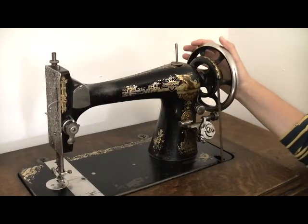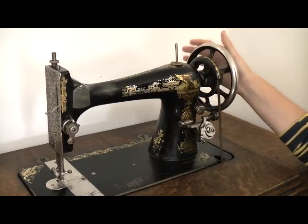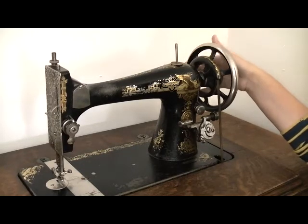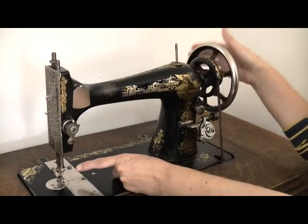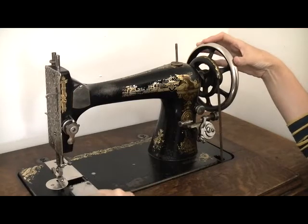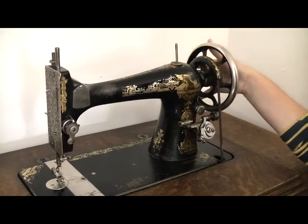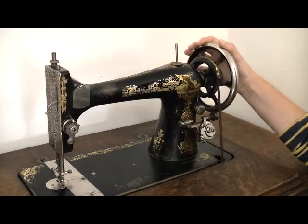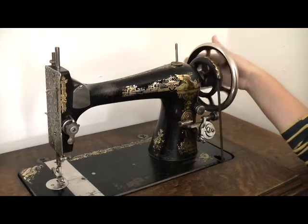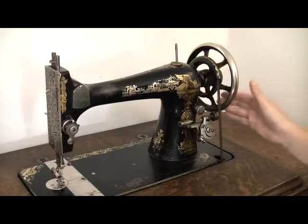First up is the hand wheel — so called because you use your hand to work it. It's also known as the balance wheel, particularly in the newer electric machines, only it's a lot smaller. The hand wheel allows you to move the needle up and down and it also moves the bobbin from side to side. It's incredibly useful because it gives you better control over the needle, particularly if you need to stitch slowly — going across thick fabric or coming over a bumpy seam, you can literally just do one stitch at a time.